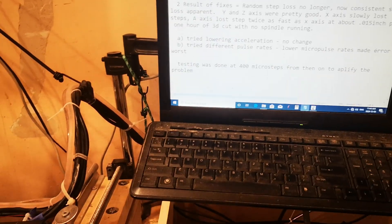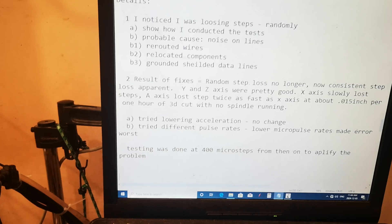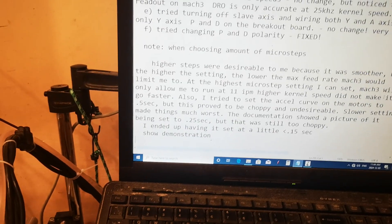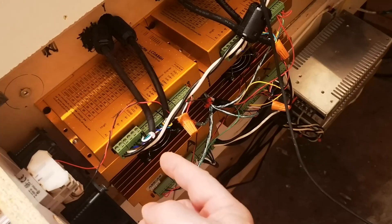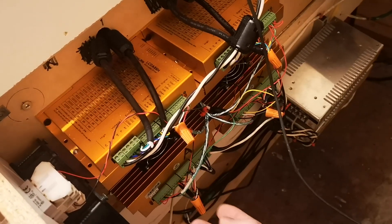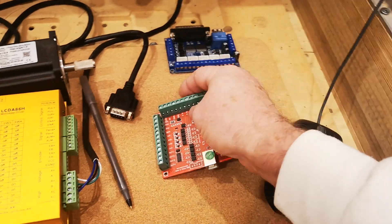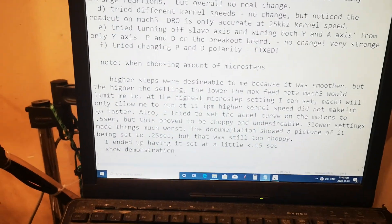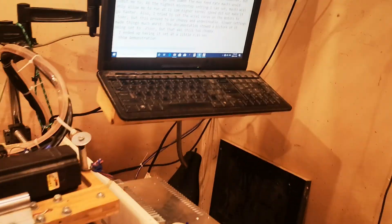I tried all kinds of things — lowering acceleration, different pulse rates, swapping drivers between the Y and A axes. I swapped out a motor, put a different one on, that didn't fix it either. Nothing really worked. I also tried different kernel speeds, and found as a side note that above 25 kilohertz the feed rate readout becomes inaccurate.